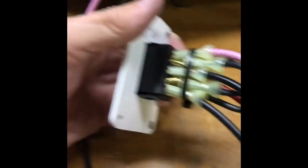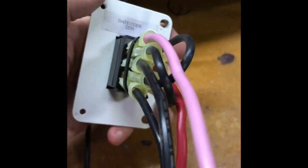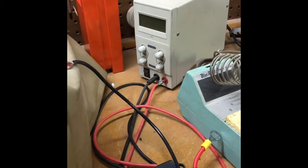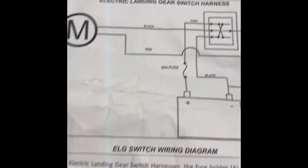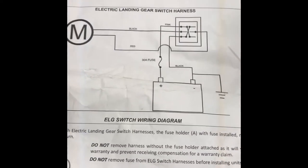I think the instructions are totally wrong. I think these longer wires are supposed to go to the battery, and I think the pink and the black are supposed to go to the motor. Here's what I'm going to do: I'm going to hook it up exactly like it's supposed to be, power it up with my power supply, and check the voltage coming out of the black and red wire. Supposedly the black and red wire goes to the motor — I don't think that's correct. I think some idiot put these instructions together.